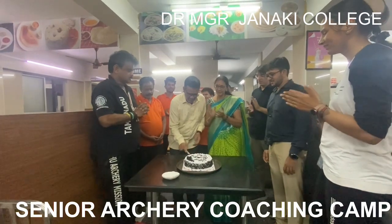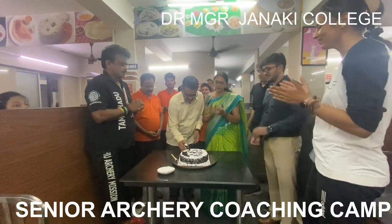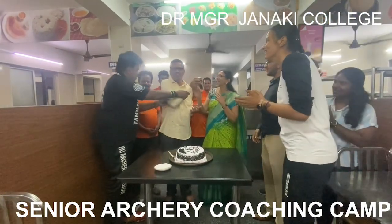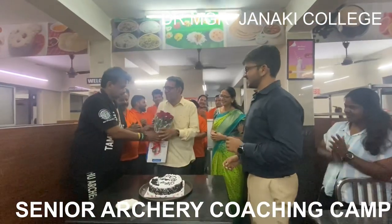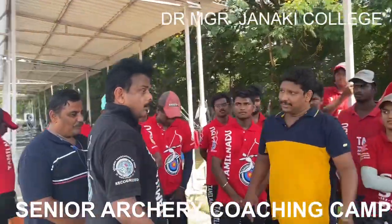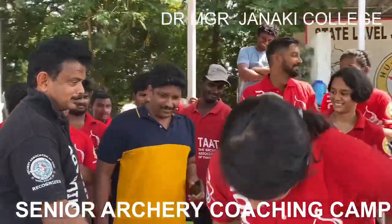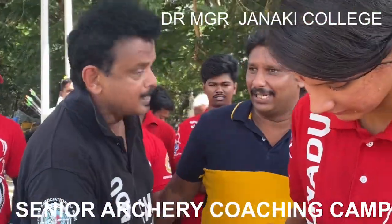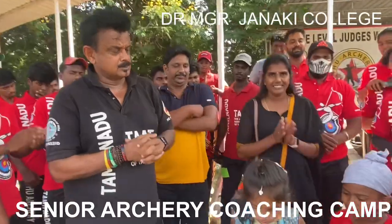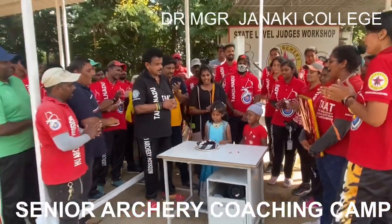I took a small break to give a surprise visit to Rikha Vacha Kamna's father's birthday celebrations — I didn't even tell them I was coming. It was fun to interact with the families of our archers, and I gifted him a bouquet. Back at the field, we celebrate another birthday — this time one of our archers, Aradhana. That's Rikha Vacha getting the cake ready, and Aradha is blowing out the candle.